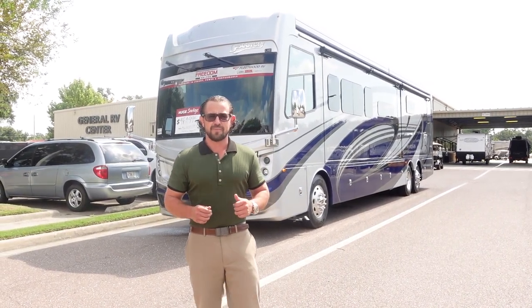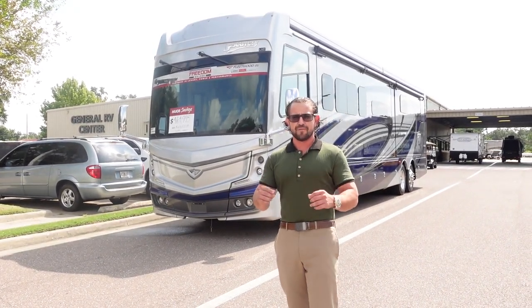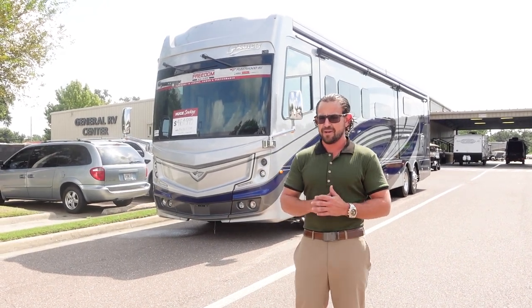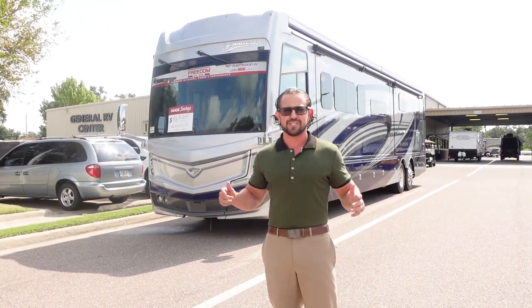Hello everyone, this is Motorhomes with American Tom. I'm Tom, and this is the all-new 2024 Fleetwood Discovery LXE 44S. This is a wonderful floor plan — it's been out for six years now. I actually saw the very first one that came out. We're going to take a look at everything outside, everything inside, and go through the pros and cons.